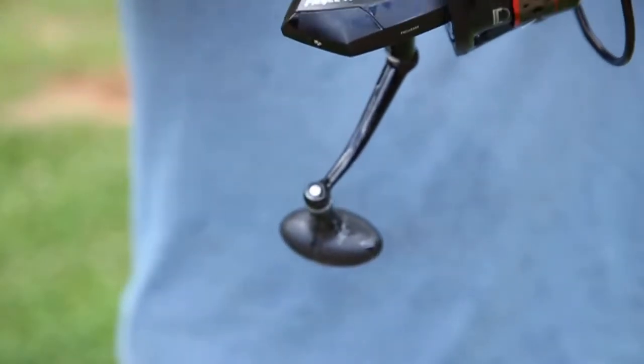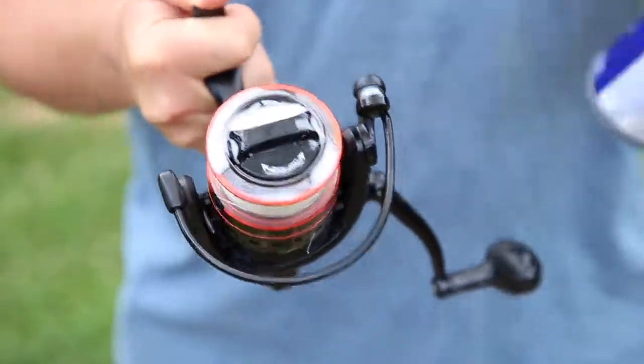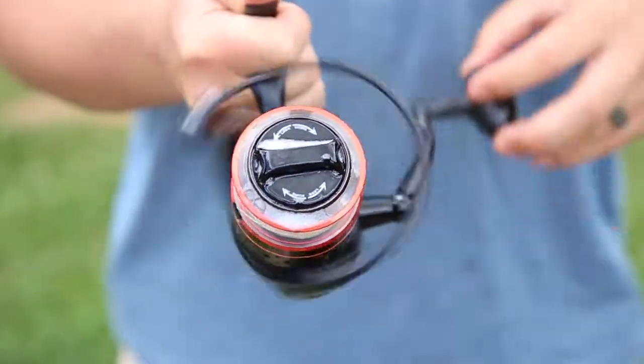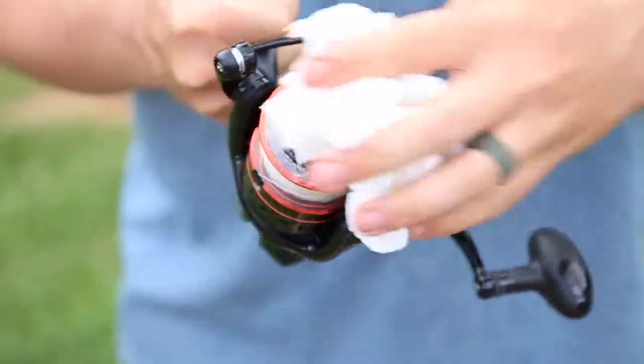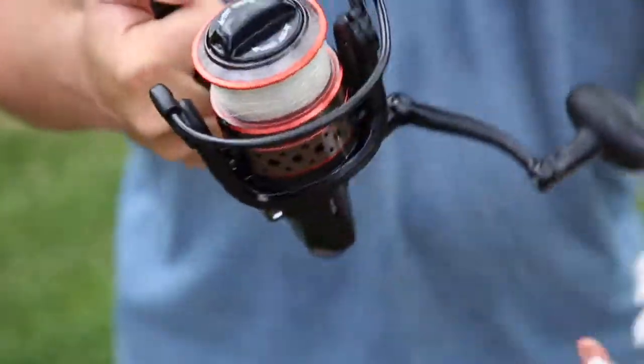I'm going to spin it to work that WD-40 in, and then simply take our rag and wipe the excess WD-40 off the reel. It might be a little messy, but it works.